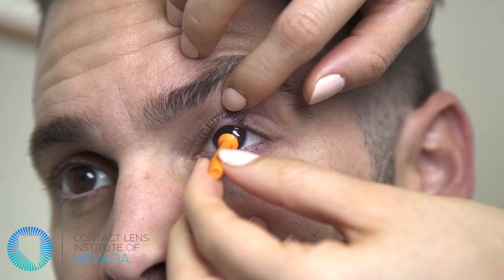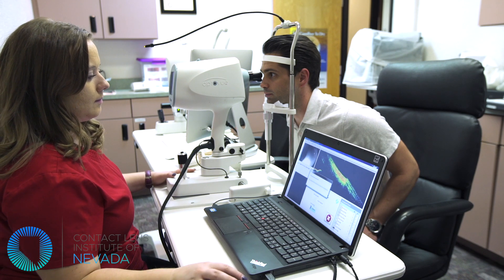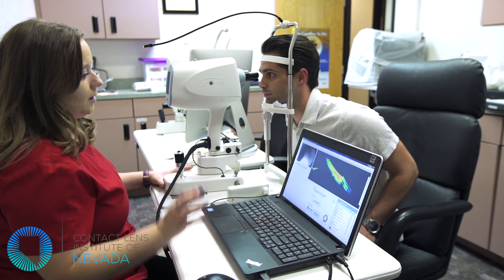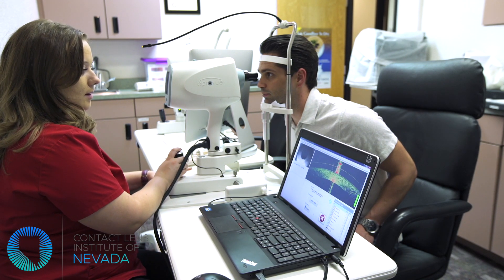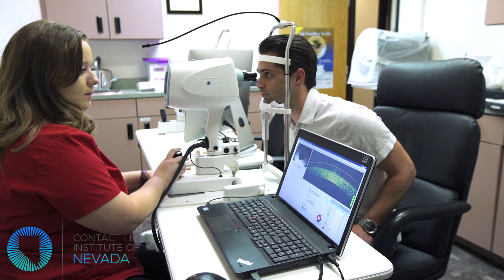At this time, they might remove the lens and try on a different lens to achieve a better fit. Once the practitioner is satisfied with the lens fit, they might perform a few more tests using different instruments to evaluate the fit at the highest level. It is very common to wait 20-30 minutes prior to performing these tests to allow the lens to settle into place.